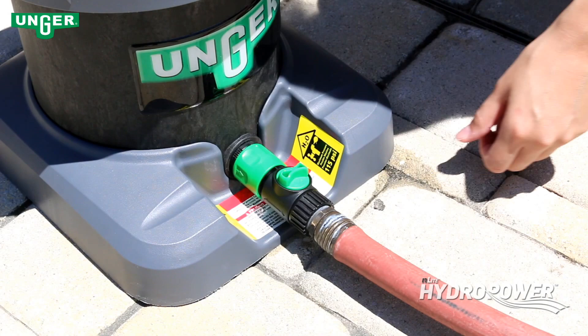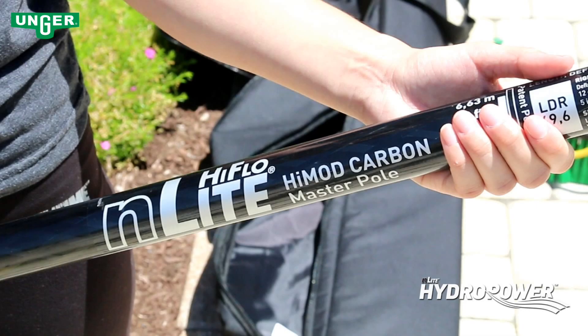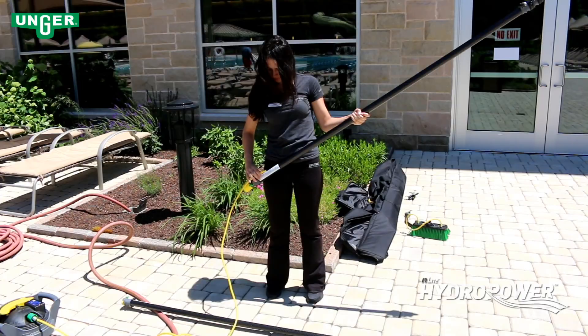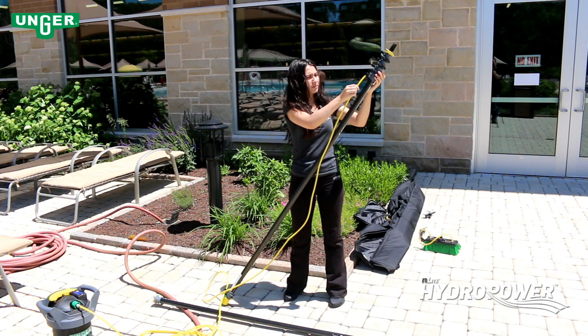Turn the on-off valve to the off position. Start with the master pole — it will have the words 'Master Pole' printed on the side. Slip the yellow hose through the hose guide located at the base of the pole, then insert the hose through the top of the master pole's hose guides.